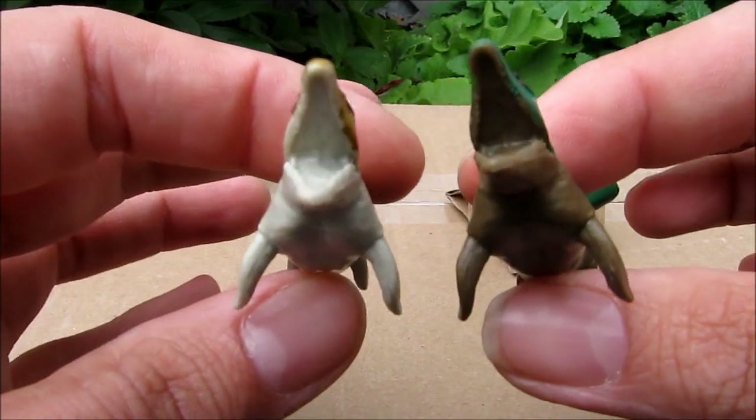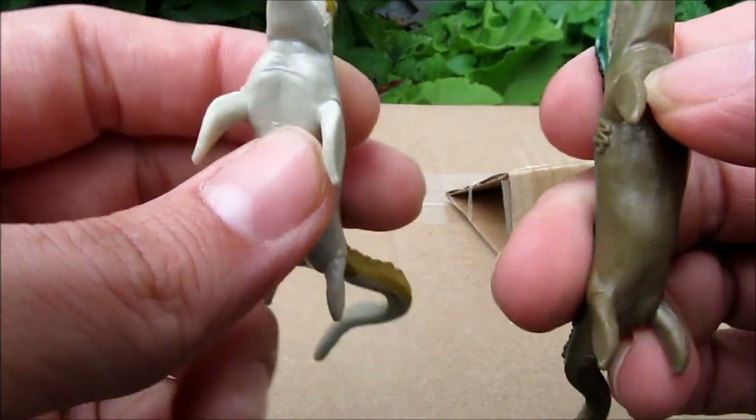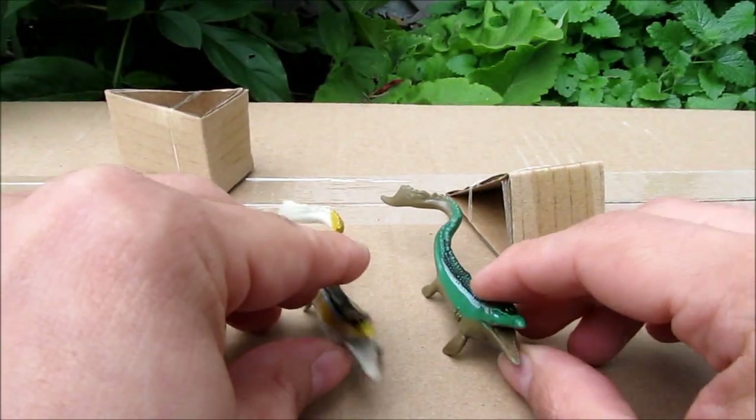Anyway, that's our review for the Walmart exclusive Jurassic World dinosaur minifigure 15-pack. Hope you guys enjoyed — thanks!